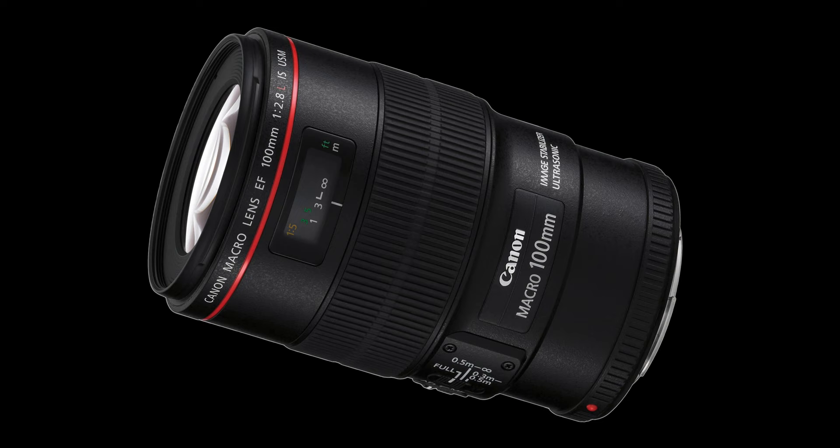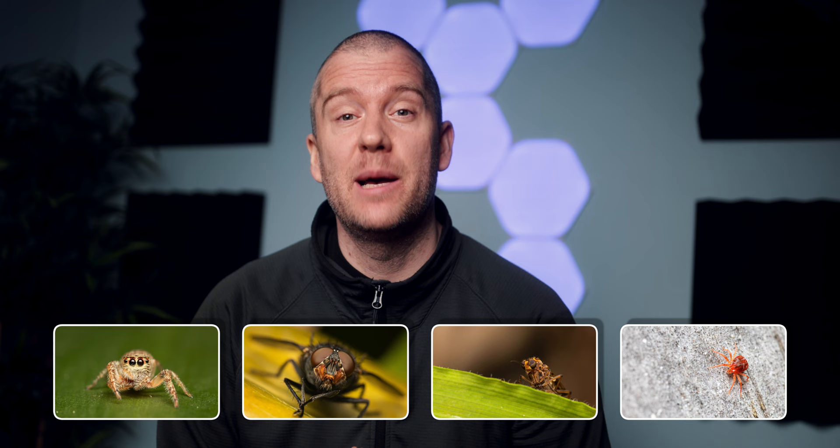Hi everyone, this is Peter here, welcome back. This is the second episode of my garden macros taken with the NiSi 58mm close-up lens on the Canon 100mm macro. If you want to know why I enjoy this setup so much, then you should check out the first episode as well. I captured some really cool subjects this time and I will briefly talk about each species, so let's get those images rolling.